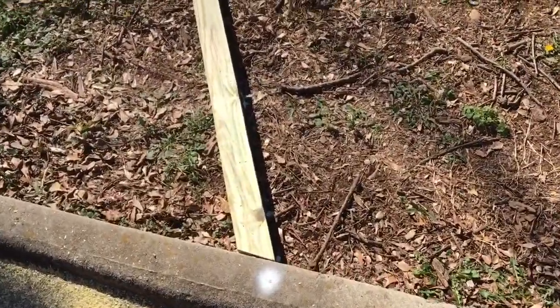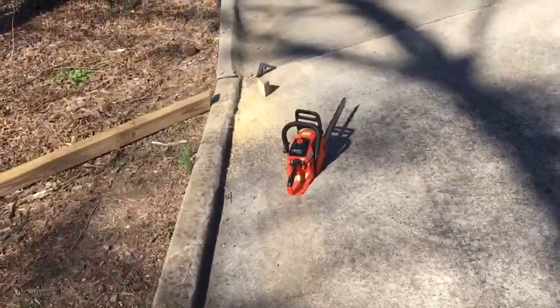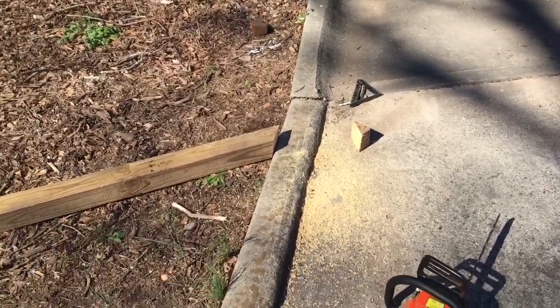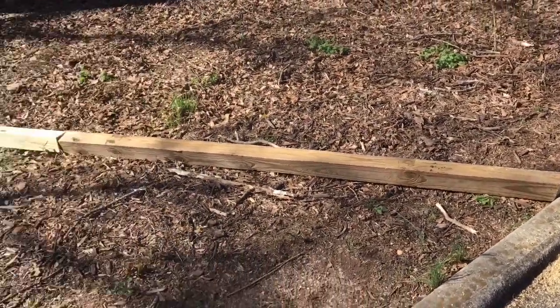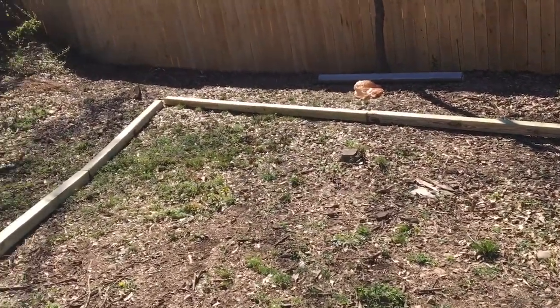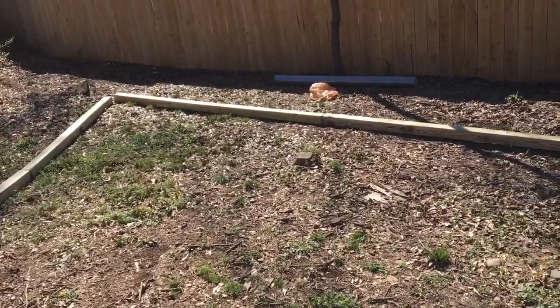Alright guys and gals, got this cut to get our angle. Here's a little tip — use what you've got. I didn't bring my circular saw, so I used the chainsaw. Speed square to get your angle, square it up, and you'll be good to go. Two down, two to go. Then we'll get rolling with the fabric — actually, we'll put some spikes in first. I've got a little tip for you guys on that too.